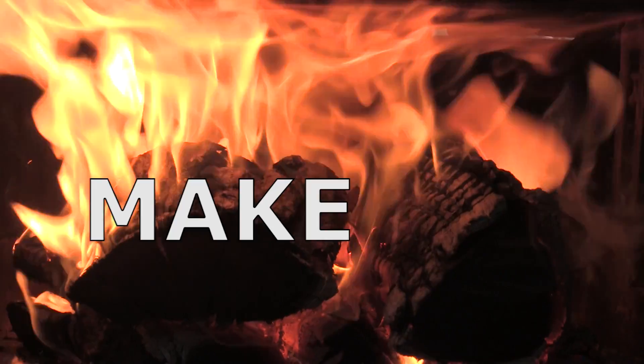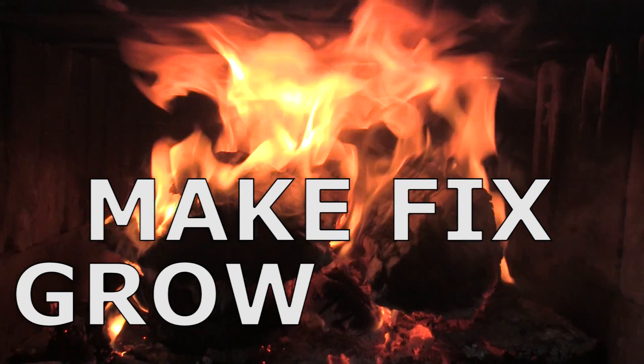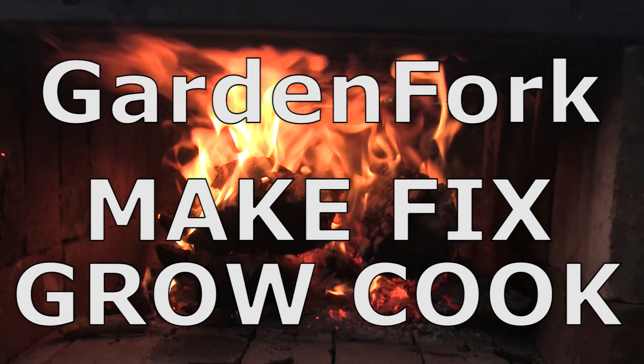If you like chocolate, peanut butter, bananas — and I'm drawing a blank — you will like this. Here we go. Make, fix, grow, cook. GardenFork.